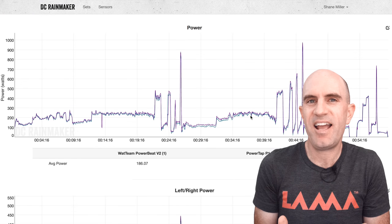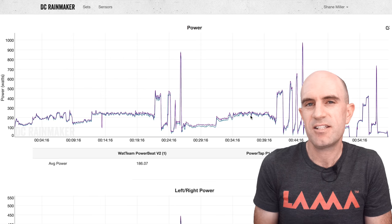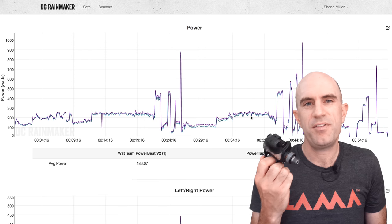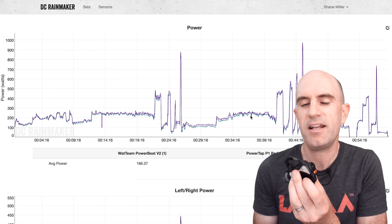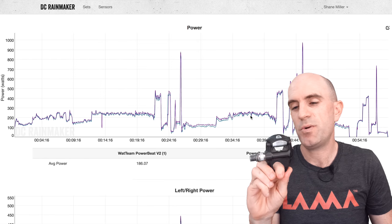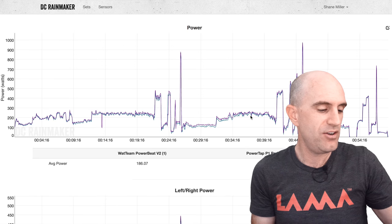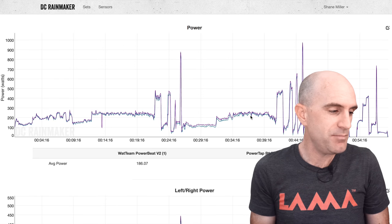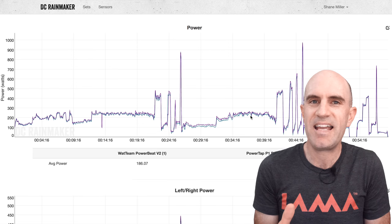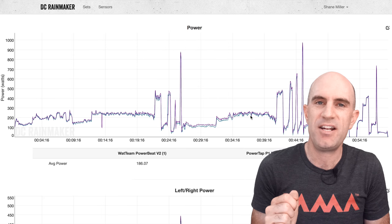That took about half an hour and the results were no different — still a little out on the same tests. So I emailed the team. First thing they noticed was I'd calibrated the unit with the PowerTap pedals, which are heavier pedals that weren't factored into the calibration. The answer was to switch to Dura-Ace pedals, which are lighter and shouldn't impact calibration. I did that — same process again but with the Dura-Ace pedals. It brought it closer but still not close enough — only within 8%.